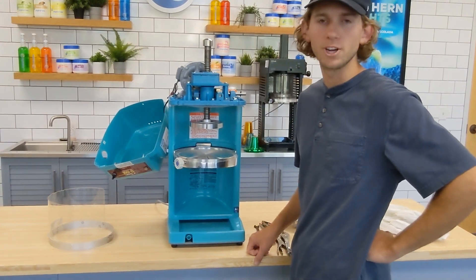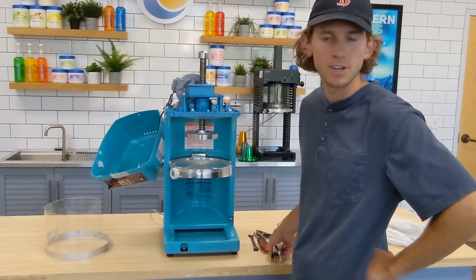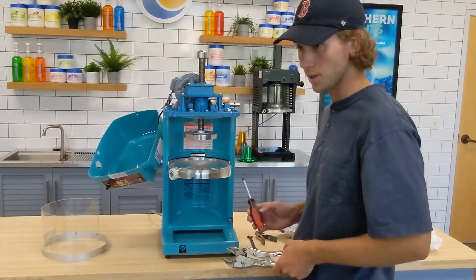Hey, this is a video for how to change your brake worm gear. It's a really simple process, you just need to know a few things. The tools we're going to be using are vice grips and then just a Phillips screwdriver.